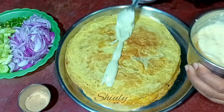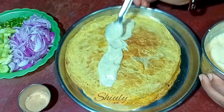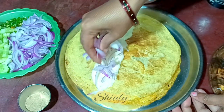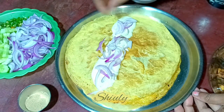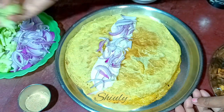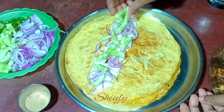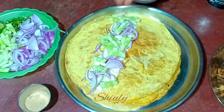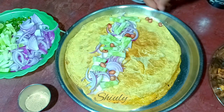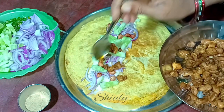This is the main process of egg chicken roll — change the quantity according to your requirements and choice. Now some salad: some finely chopped onions, some cucumber according to your taste, and some roasted peanuts. After adding the salad we need to sprinkle some salt and chaat masala on the salad.